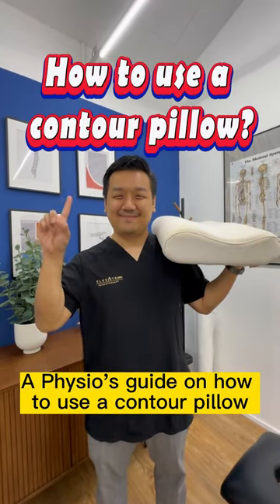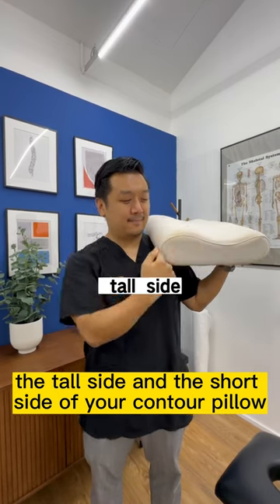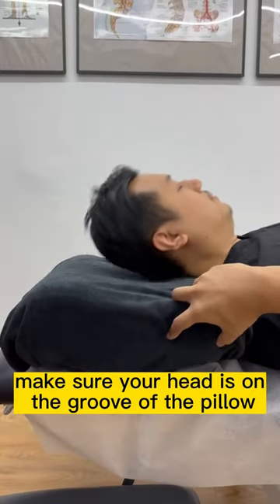A physio's guide on how to use a contour pillow. Identify the tall side and the short side of your contour pillow. The short side is used to lie facing up. Make sure your head is on the groove of the pillow.